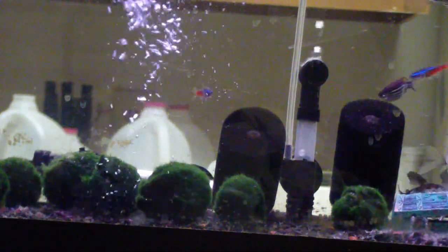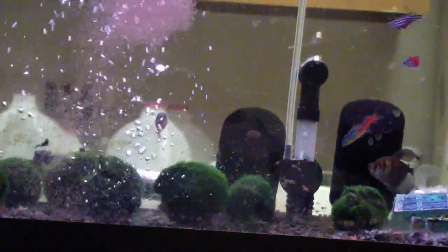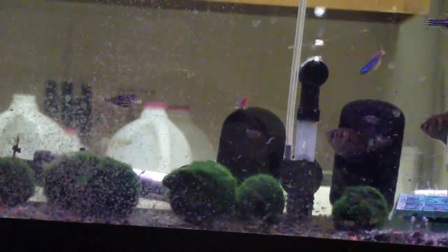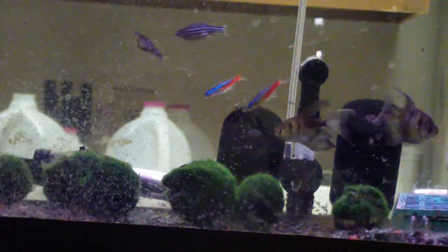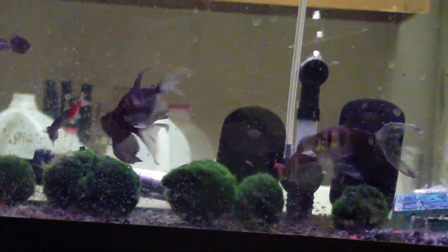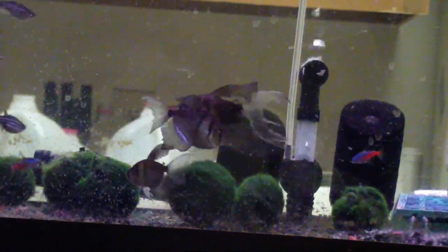Now comes the feeding, surely the favorite part for the fish. As you can see, they had quite a feeding frenzy. Even the normally placid neon tetras began aggressively going after the moina, though not as aggressively as the zebra danios.